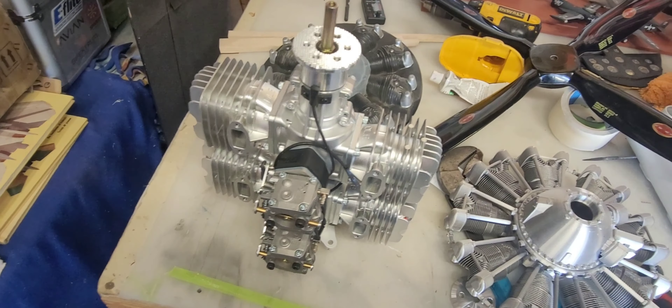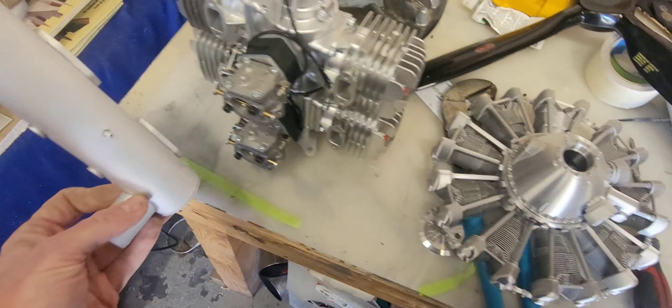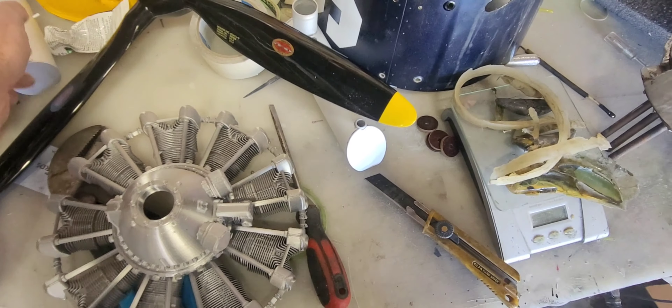The plan is to run stock mufflers, probably with smoke at some point. It's just easier that way. It'd be nice to have scale exhaust going on, but that's where we're at with this.